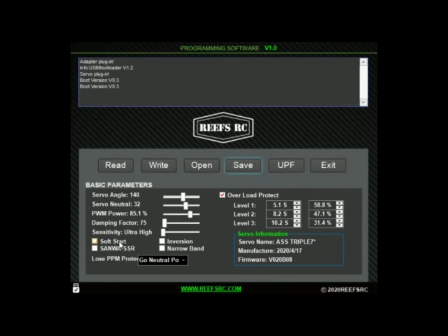Now coming down to Sanwa and narrowband — the Sanwa setting is for Sanwa controllers, and narrowband is for the Futaba SR. That way you can work with each style of controller. The inversion setting is if you're going to flip it — left and right — and you can usually also do some sort of inversion on your controller if you have an aftermarket controller, or you can take care of it here.